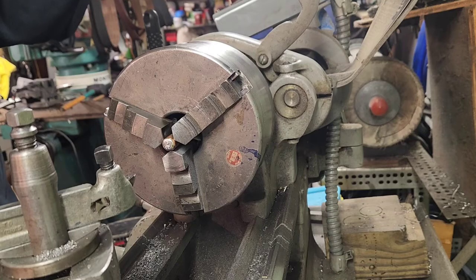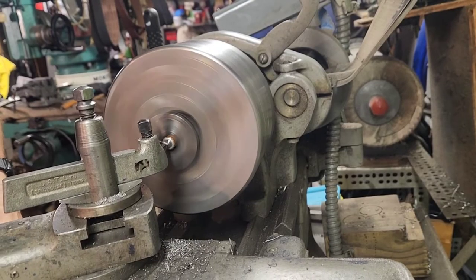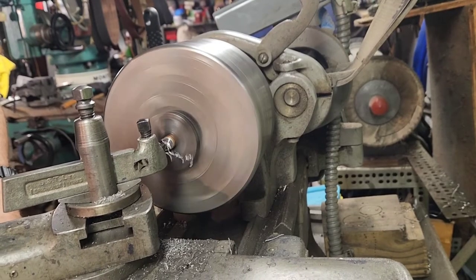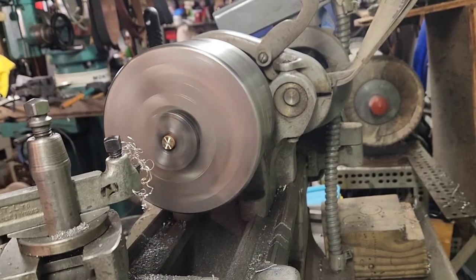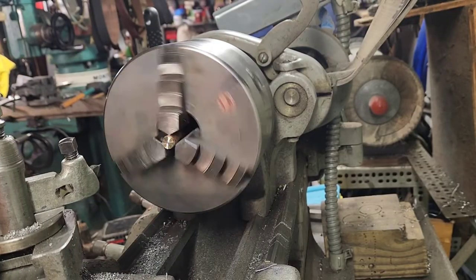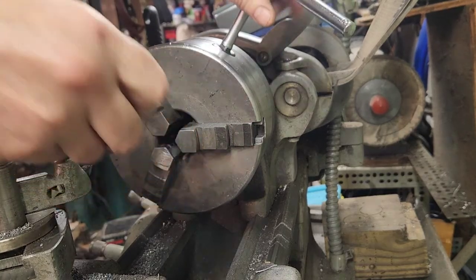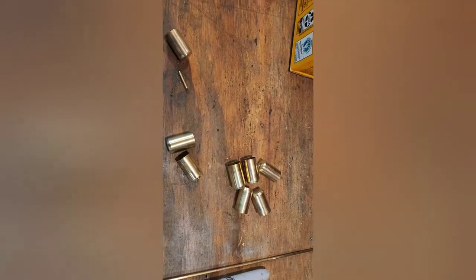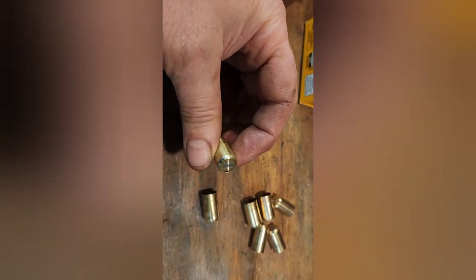While the file does work, the lathe tends to leave a much nicer finish and I think it's a little easier. Cleaned up, much prettier. I think we're going to do the rest of them with the lathe, but the file will work if you have to. Brass is all cleaned up, polished, trimmed - good.